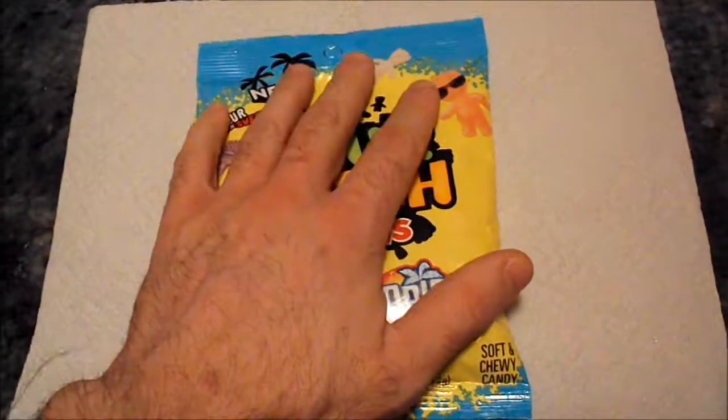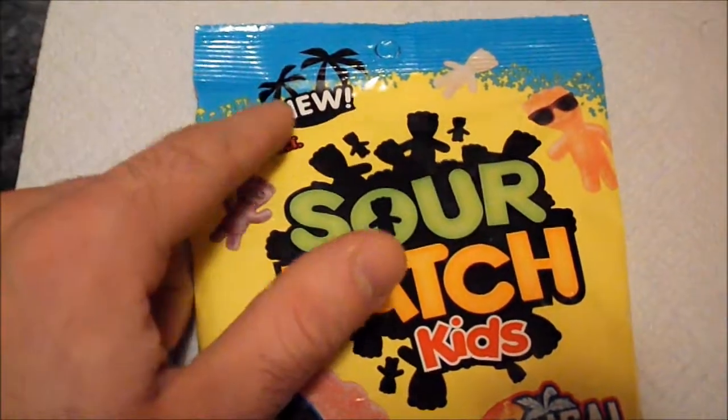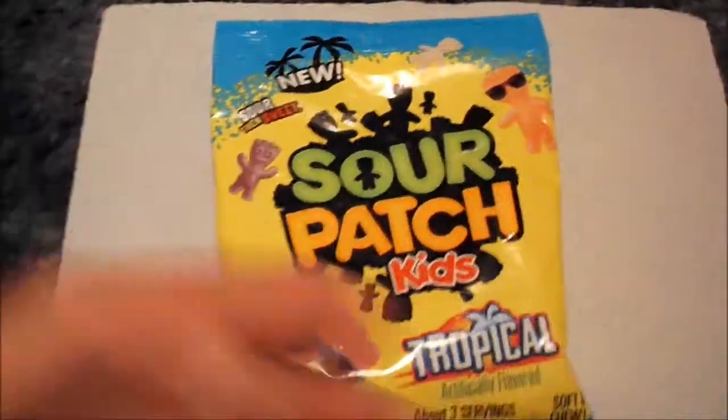Today, keeping in the theme — well, not really a theme — we're going to look at... yep, it's another candy. I don't know why, but we're doing candies all the time. And today we're looking at Sour Patch Kids Tropical. And look, it says 'new.' I think this is our first product that actually says 'new' in the New To Me segment.